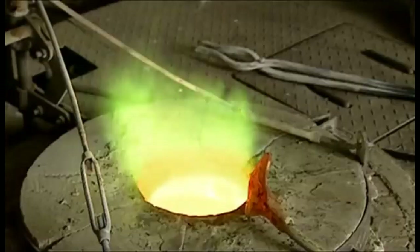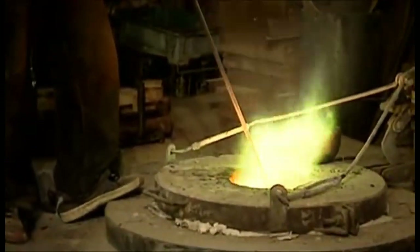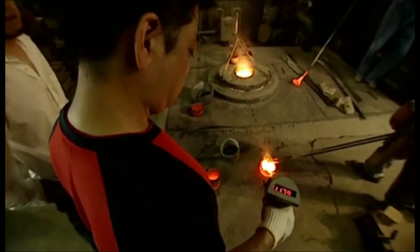To find out how the image got inside the mirror, I visited a traditional workshop in Kyoto. The Yamamoto family has been making magic mirrors for nearly 200 years. They follow an ancient process with a few modern touches.